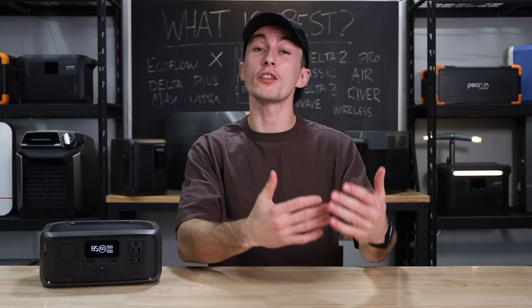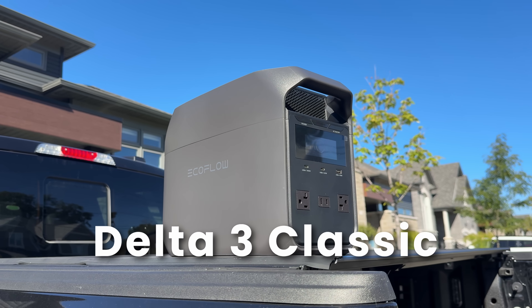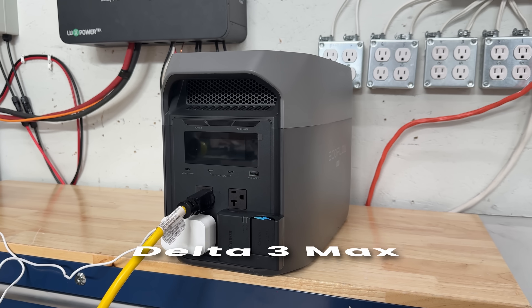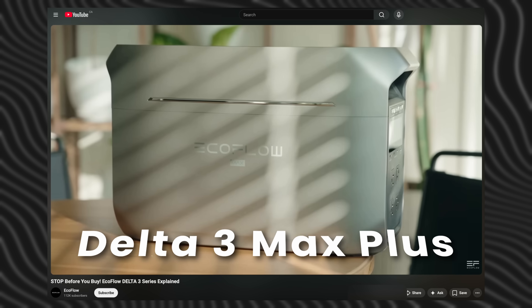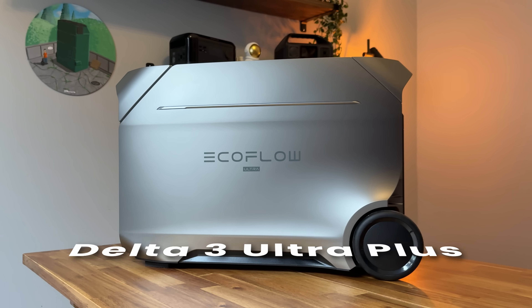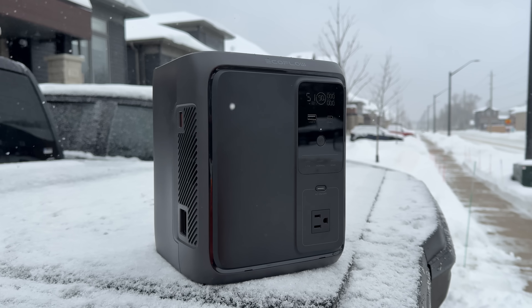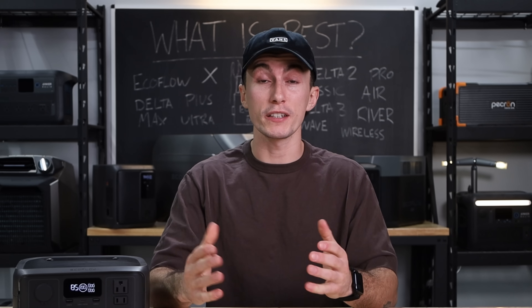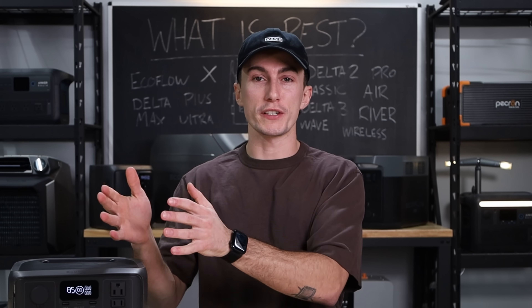When it comes to the Delta 3 lineup, you can get the Delta 3 Classic, the Delta 3, the Delta 3 Plus, and the Delta 3 Max. You can then get the Delta 3 Max Plus, the Delta 3 Ultra, and the Delta 3 Ultra Plus. And as of very recently, you can get the Delta 3 1000 Air. So there's basically three categories of Delta 3 within the Delta 3 lineup.